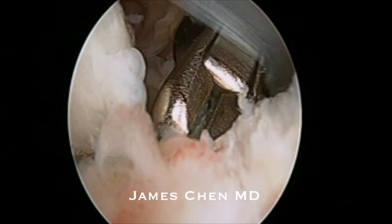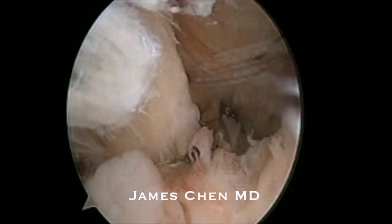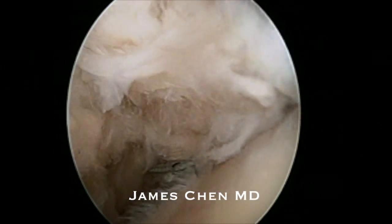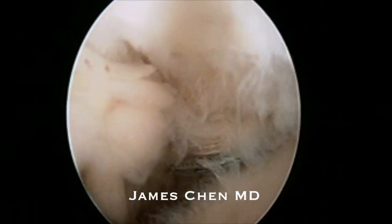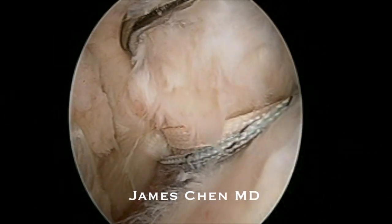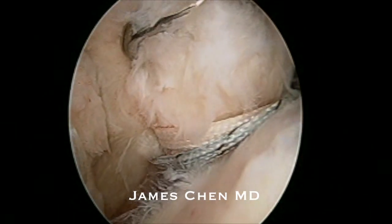I am then cutting the suture and visualizing the repair. Here I am probing the repair and you can see a very tight repair down to the lesser tuberosity.